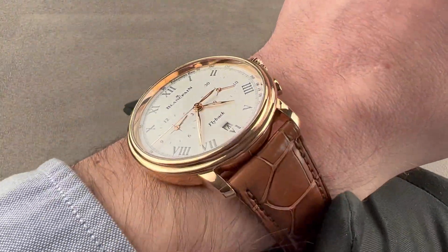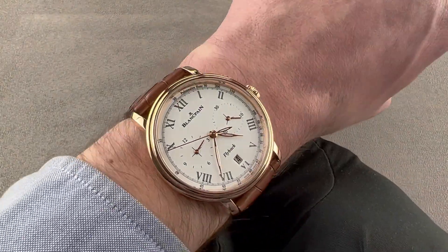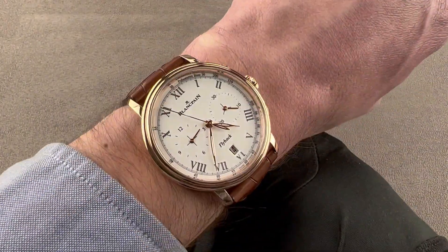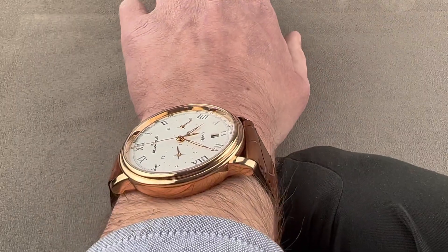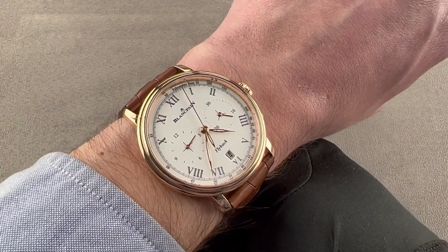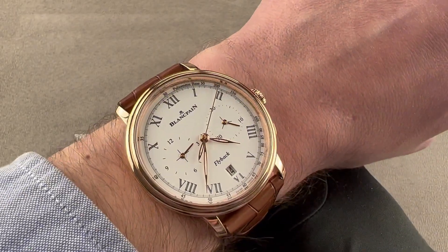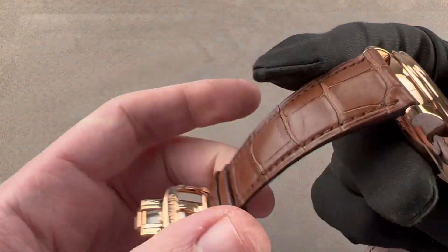We'll throw it on my wrist, which is 16 centimeters in circumference, and you can see the watch wears well — comfortably but broad. It's a heavy and substantial timepiece. I would say the smallest wrist that could wear this would probably be around 15 centimeters in circumference, but not much smaller. Though a dress watch, it's not the most cuffable — you should be okay with a jacket, just not the tightest of shirt sleeves.